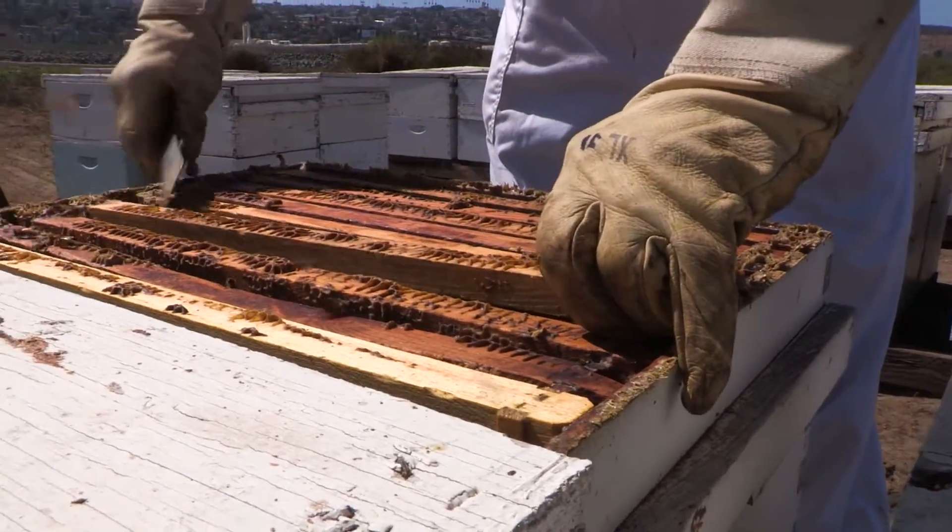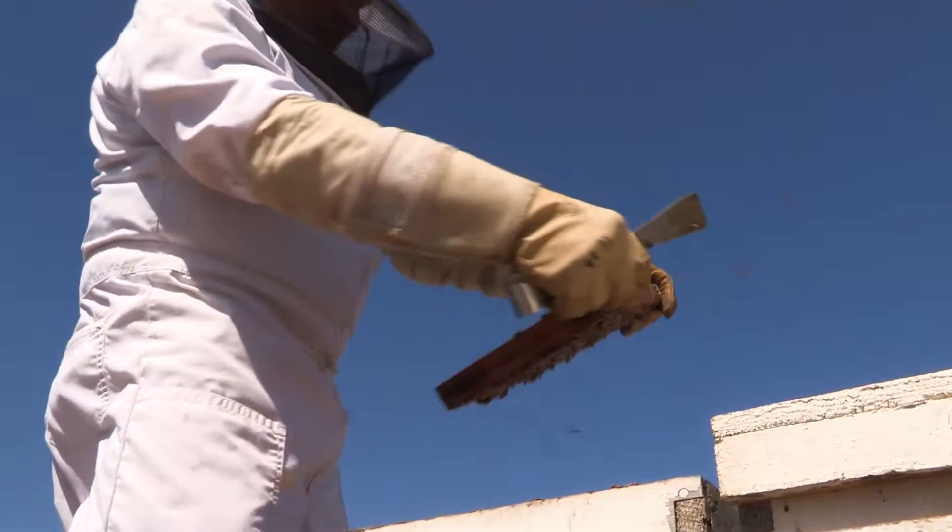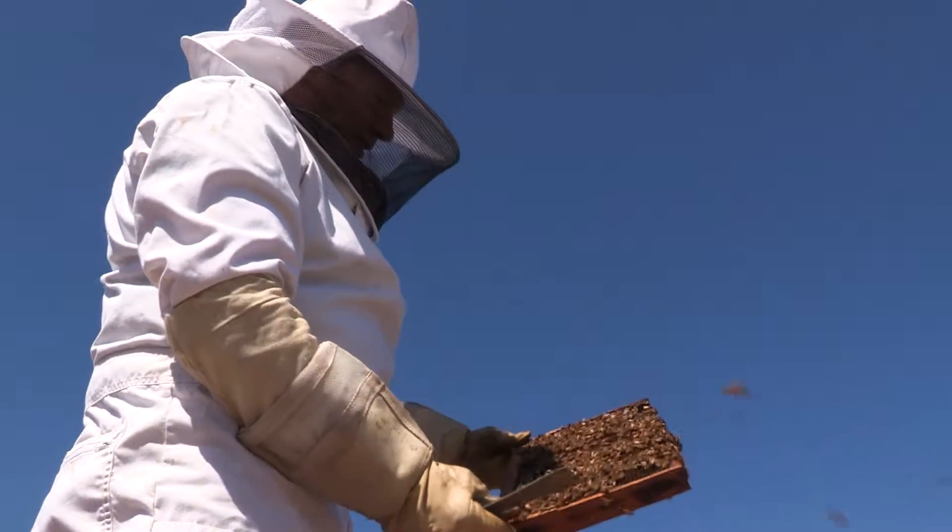It will be normal for a more than usual amount of bees to now be flying around, but they should not be acting overly aggressive, stinging your suit, hands, or equipment.